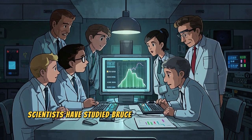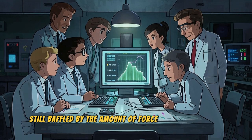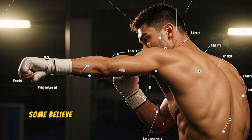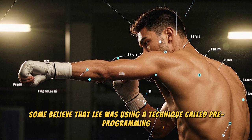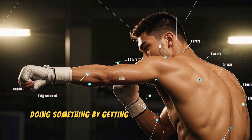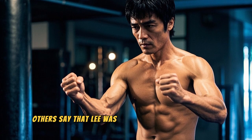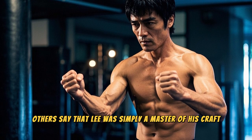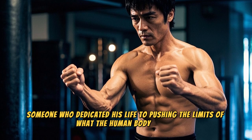Scientists have studied Bruce Lee's one-inch punch and they're still baffled by the amount of force he could generate. Some believe that Lee was using a technique called pre-programming, where you essentially trick your body into doing something by getting it into the right position beforehand. Others say that Lee was simply a master of his craft, someone who dedicated his life to pushing the limits of what the human body can do.